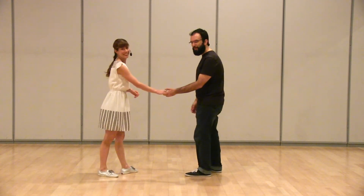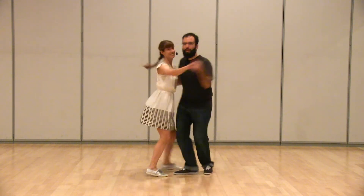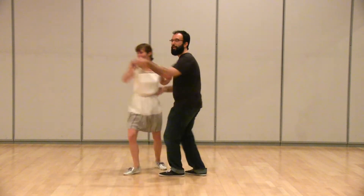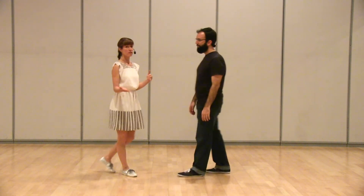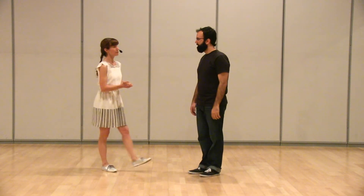And then we switched it up a little bit and did a six count circle followed by a six count tuck turn, making sure you could feel the difference between those, focusing again on that and triple step. Followers are waiting for it and not anticipating eight or six.